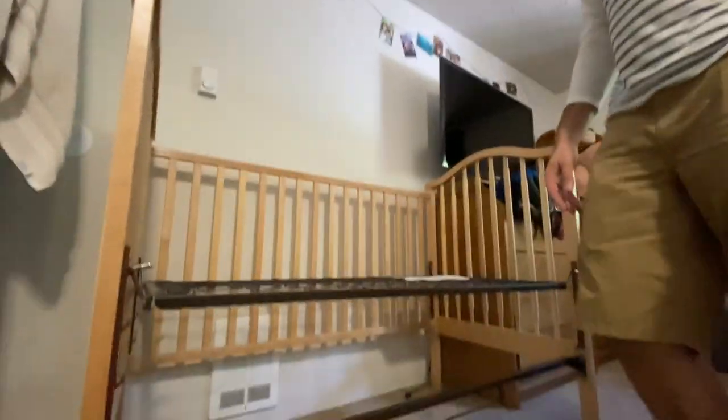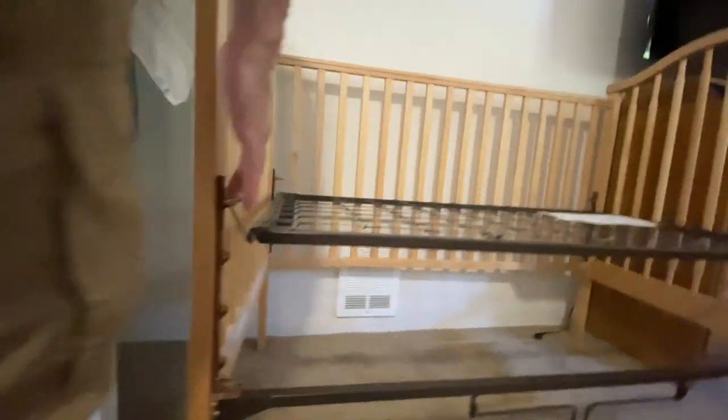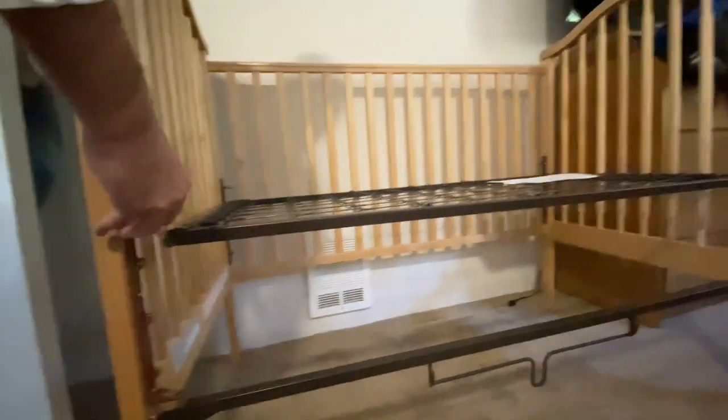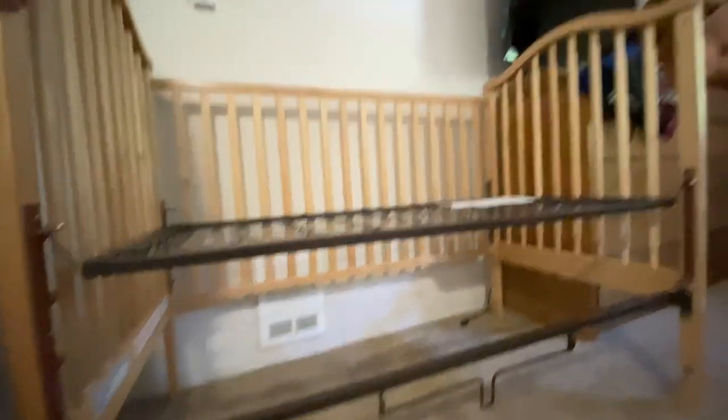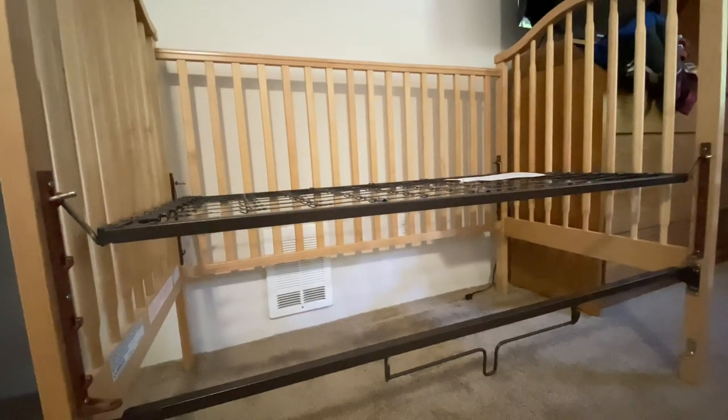Snap these down. It took a little effort — old plastic, worried about it actually cracking, but it seems solid. It doesn't move. I'll get the front of the bed.